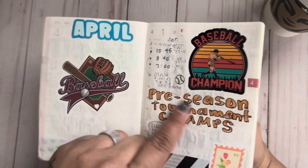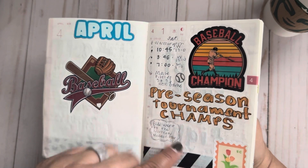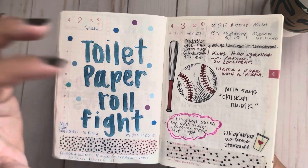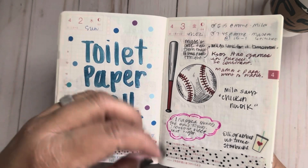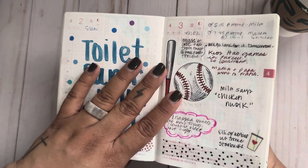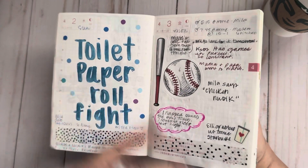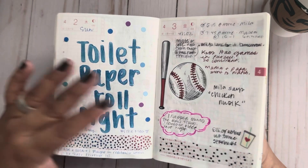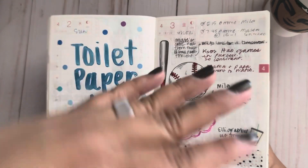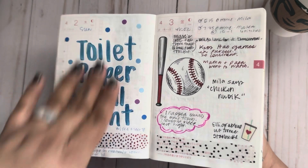Mila's first t-ball game — well, it was her second year playing, first was wee ball. It's April now — my son's team were the pre-season tournament champs! My oldest went to the medieval fair in Norman. This day was so fun: I had bought a box of individually wrapped toilet paper rolls at Sam's, and while we were playing tag I grabbed one and threw it, and it turned into a huge toilet paper fight. There was toilet paper everywhere. They started building forts to block the rolls — so, so fun. I'm so glad I wrote that down.